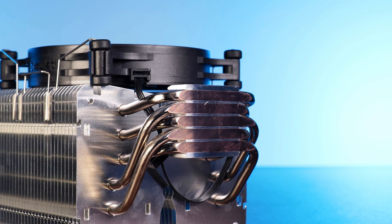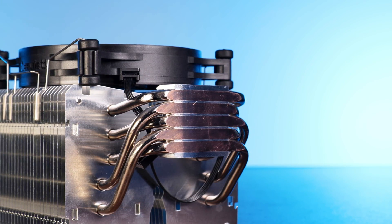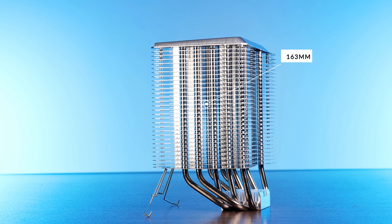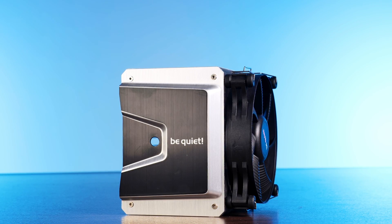Ignoring that little hiccup, let's go to that massive heatsink. By using five copper direct-touch heat pipes, the Shadow Rock 3 transports all of that heat up one massive aluminum heatsink, which is about 163 millimeters high. The top of the heatsink is covered in another big aluminum plate with a bit of black paint and a Be Quiet logo.